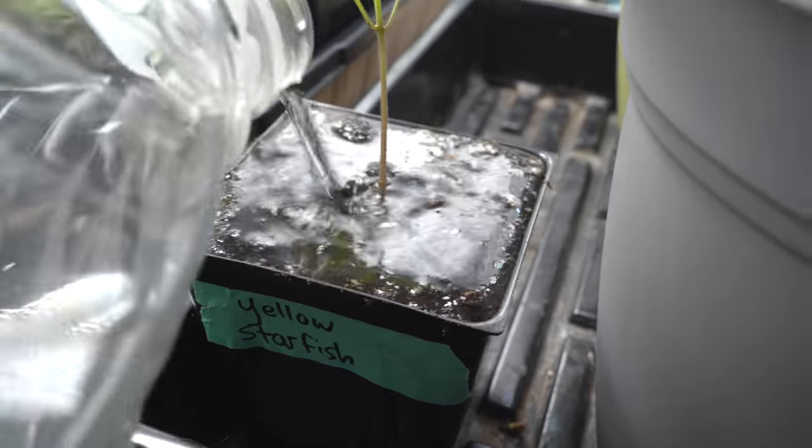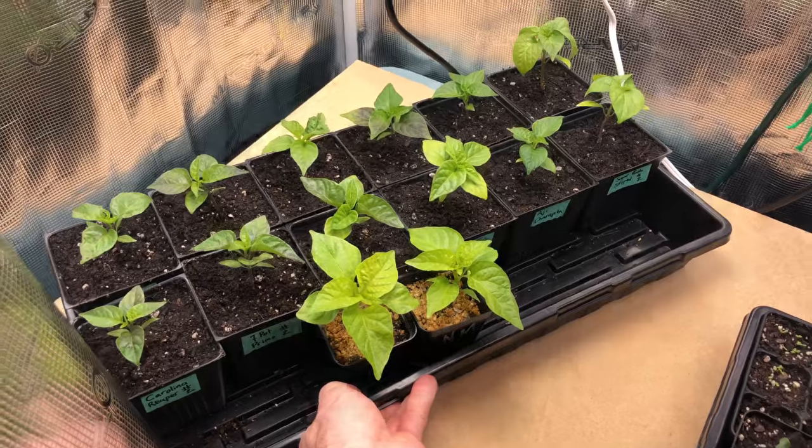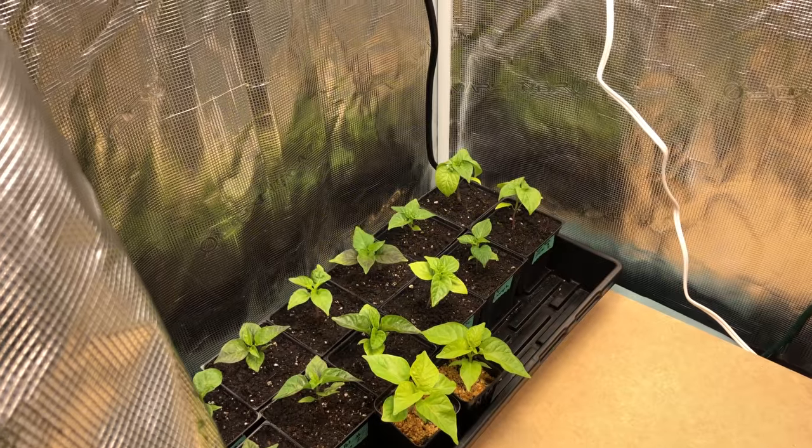All that's left is a quick drink of water and to return the plants to their growing location. And that's it! Hopefully this video helped you learn about transplanting your pepper seedlings. If you have any questions or comments, be sure to leave them below. Thanks so much for watching, and we'll see you next time!